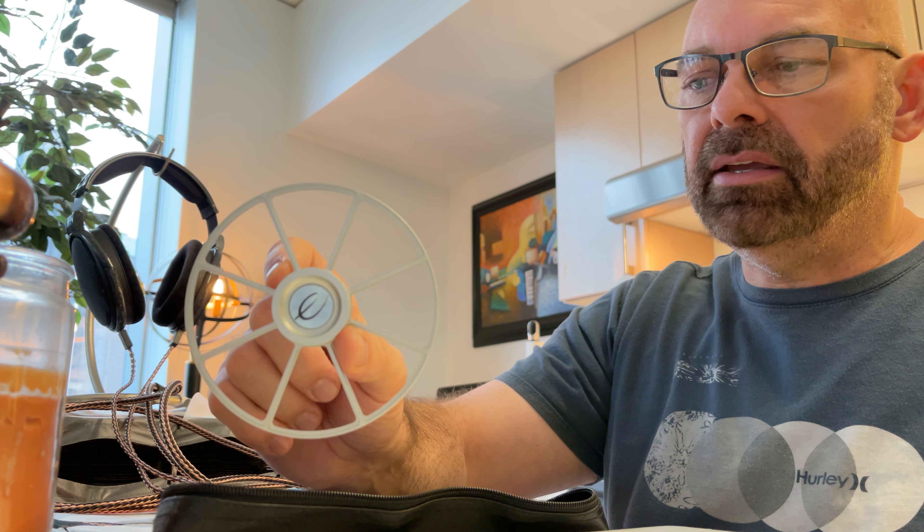Taking it out — nice weight to it, very nice. It is aluminum, not plastic — metal, very very nice. I wonder if it's cut from billet aluminum. Really cool, it has the logo on it. This will clamp on and replace the puck.